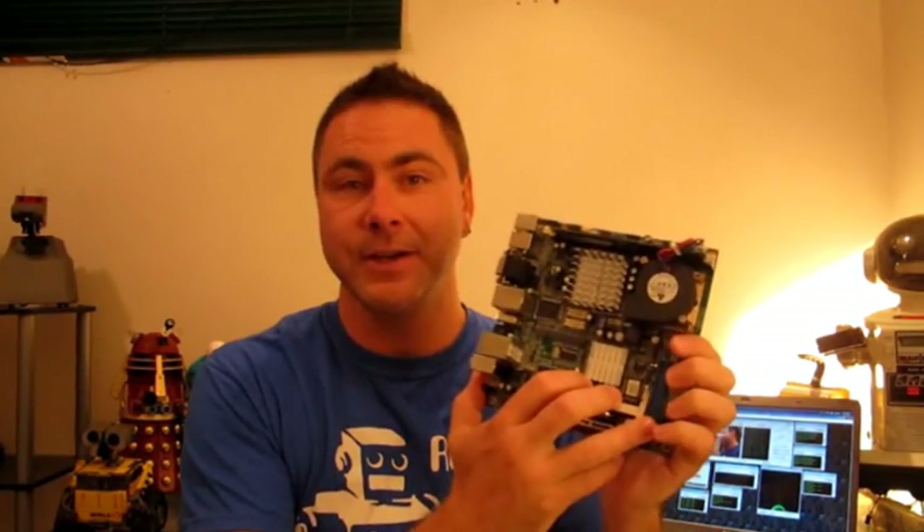It has 4 gigabytes of memory. It can take a regular SATA or IDE hard drive. There's also an adapter you can buy online on eBay for $20 — it allows you to plug in an SD card so you can boot off that rather than having to use an actual hard drive.